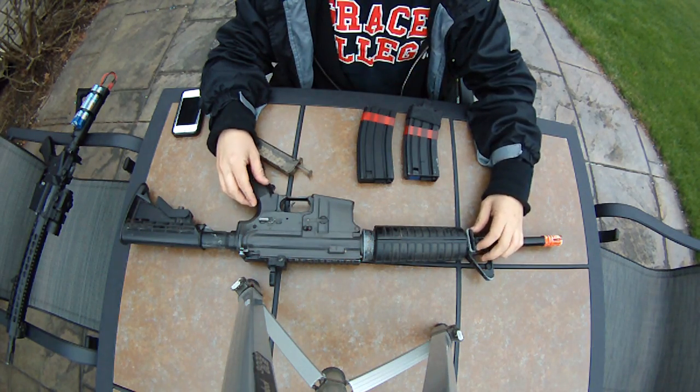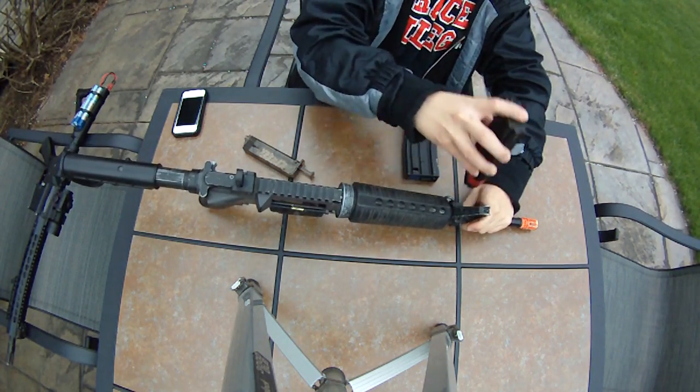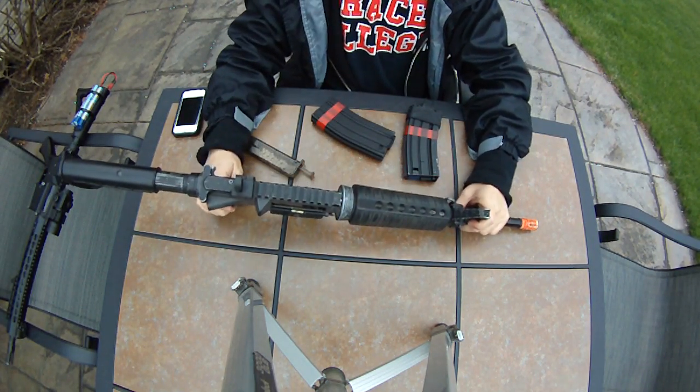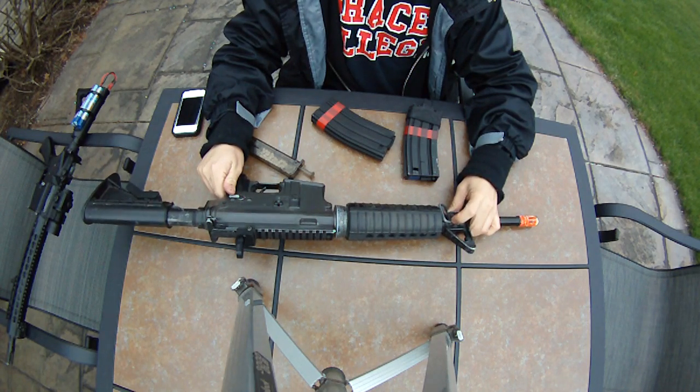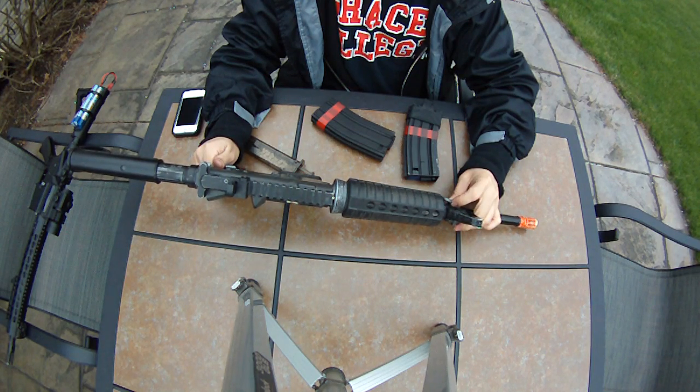My old JG S-system shot right at 410, 400 right out of the box — it was crazy. This one shoots maybe a little bit less because it's so old. I think this is the 2010 model, which — man — it's 2015.